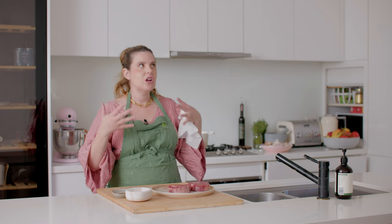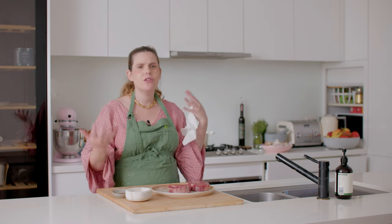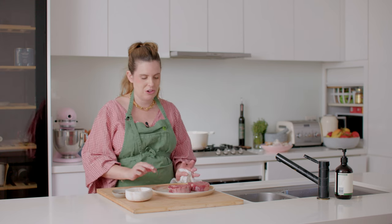The first rule of cooking steak is that it has to be room temperature. I like to take it out of the fridge at least an hour before cooking it, because if it's cold and it hits the pan it's not going to cook evenly throughout, and those juices aren't going to be absorbed evenly throughout the steak. It is important that it is at room temperature.